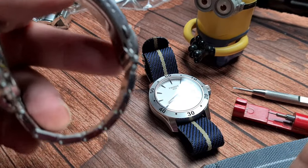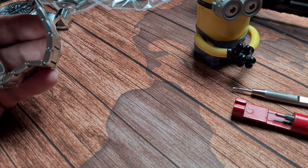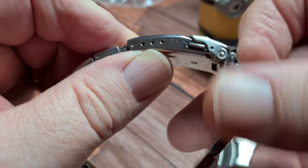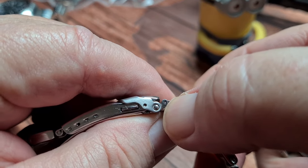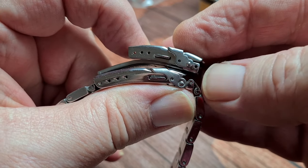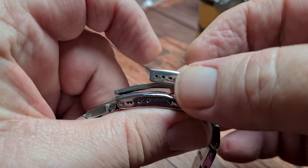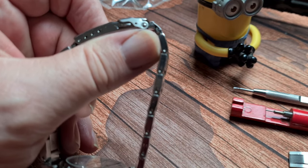Now, the other thing to keep in mind — we know this clasp is clearly quite a bit longer than the new one. That spring bar there is what we're going to remove to take one end of that clasp off. If you lay that on top and put the hole roughly in line, you can see we are going to be short, so it's going to be tight when you put it on. So if you've got any spare links, you need to put one back in.